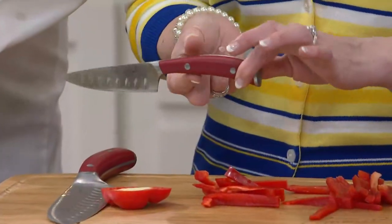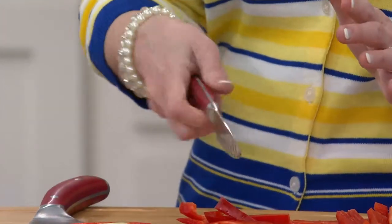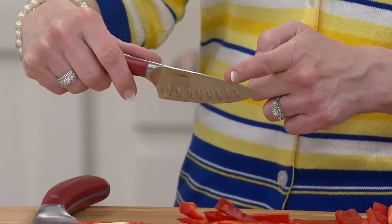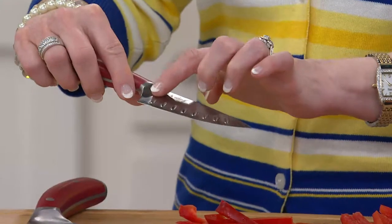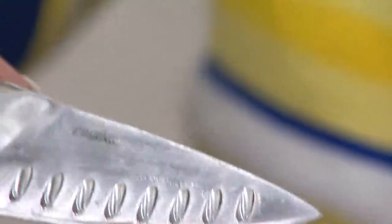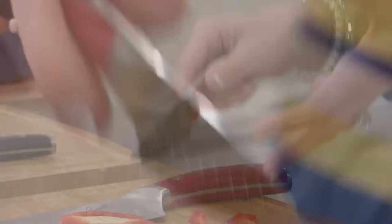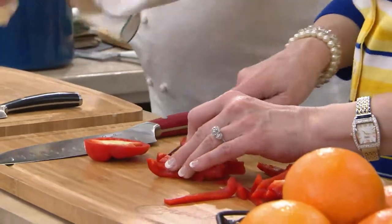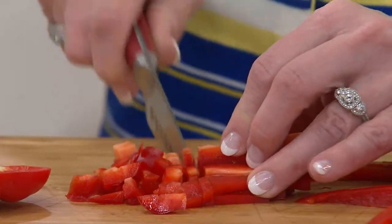It feels great — there's something to that curve. It fits beautifully in the hand. And you know how a lot of paring knives are three inches? This is a four-inch paring knife. As mentioned, the cullens never create a seal between the food and the knife — everything slides off so much easier.